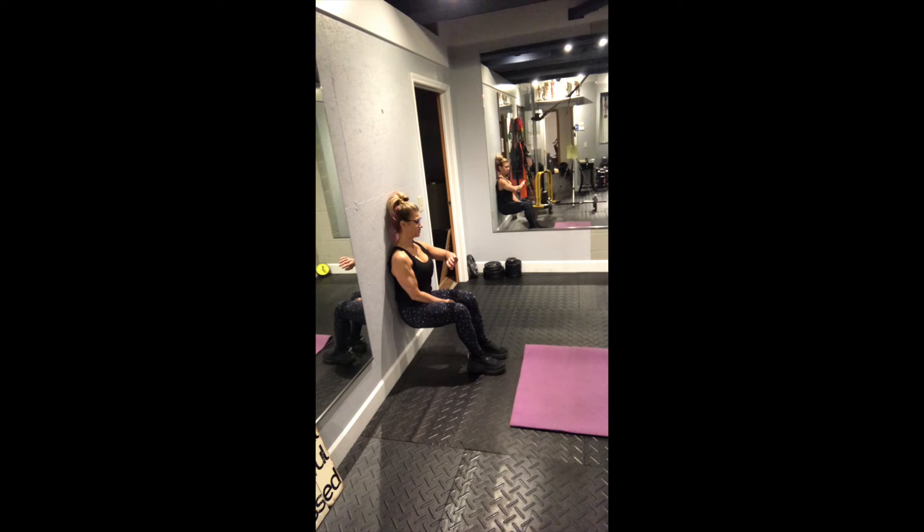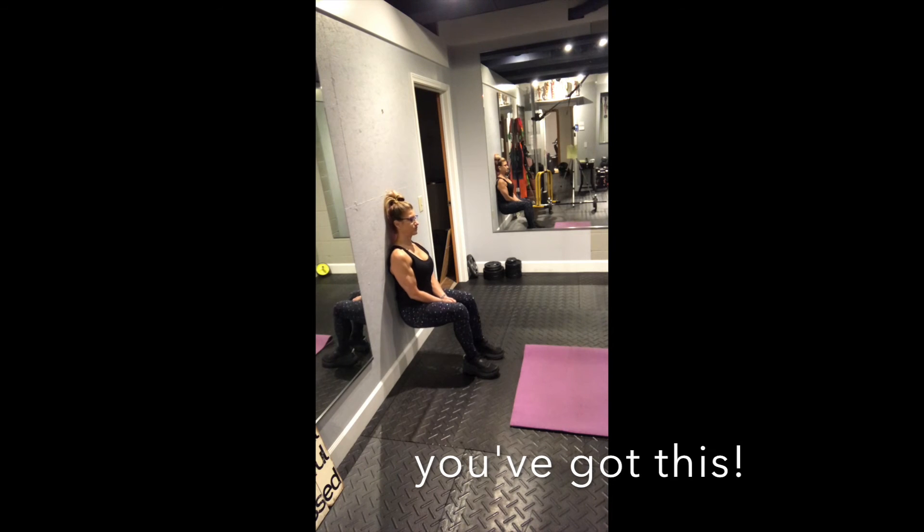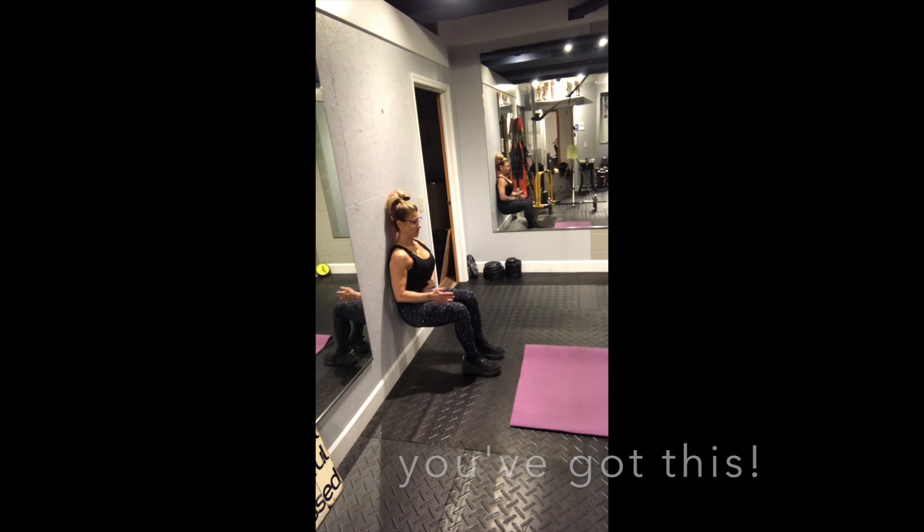A minute's a long time, but we're going to do it. If your feet slide out, just reset and put them back. Draw your abs in and think about something nice.